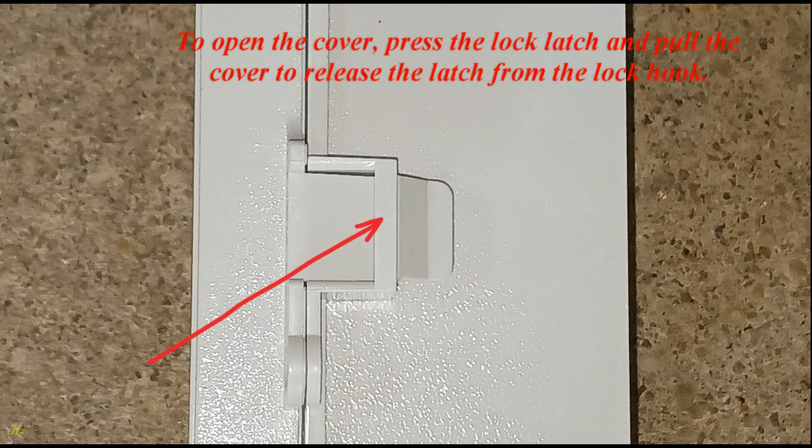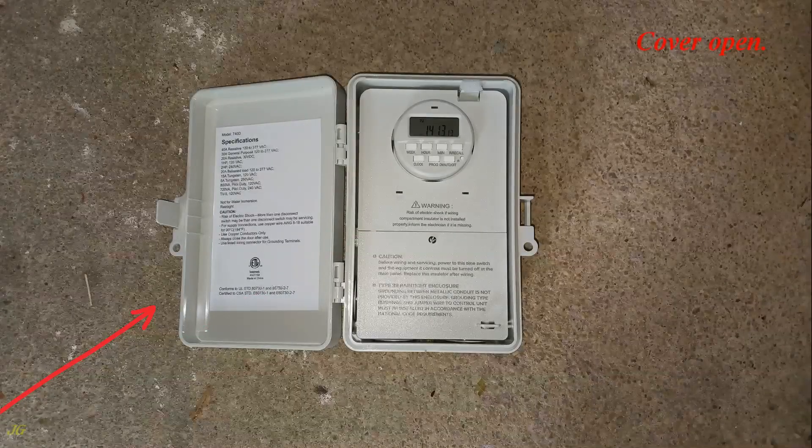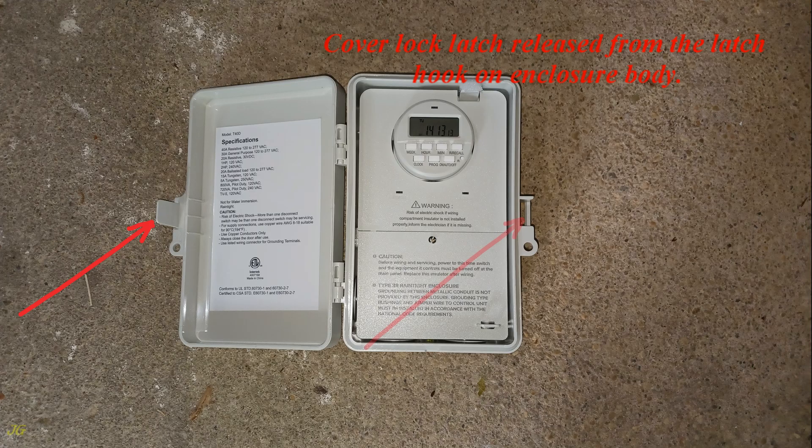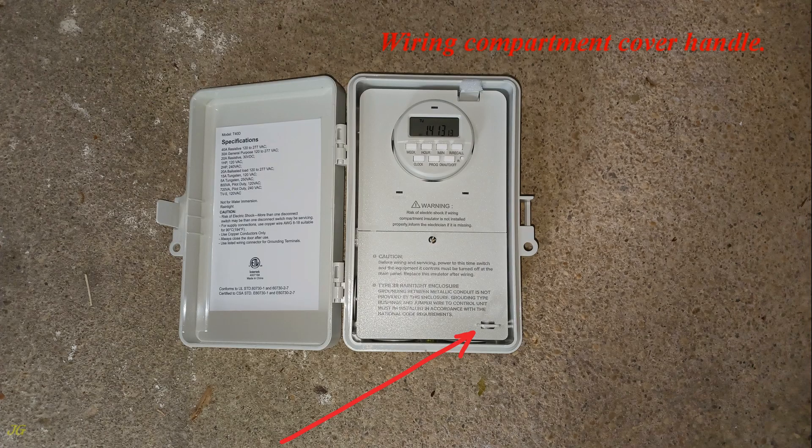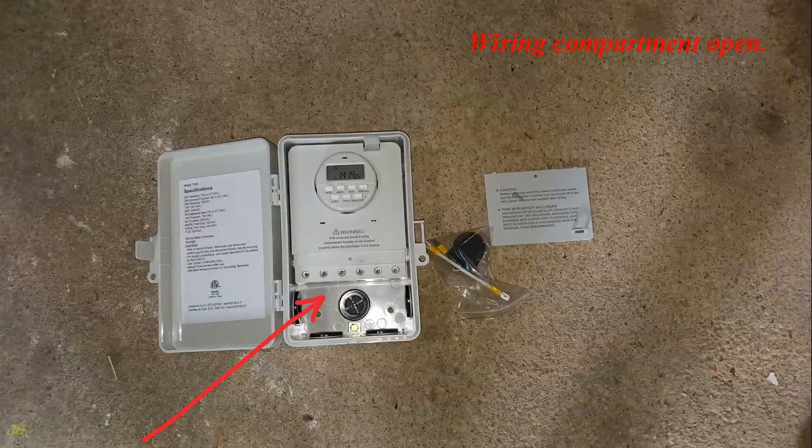To open the front timer cover, press the lock latch and pull. The cover opens and the latch is released from the lock hook. Inside, the wiring compartment cover on the enclosure body is secured by a screw. The timer main body contains the power supply indicator and load indicator. To access the wiring compartment, unscrew the securing screw and remove the wiring compartment cover.